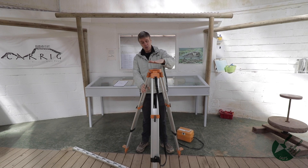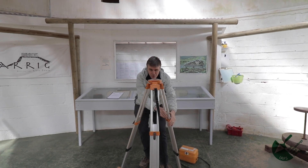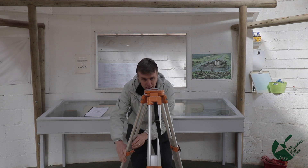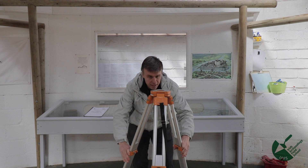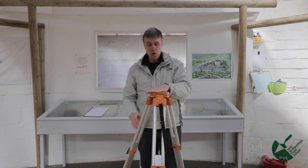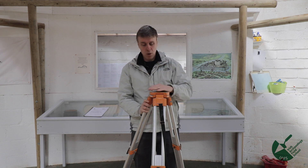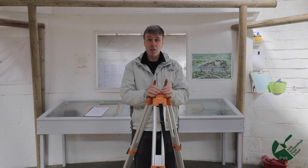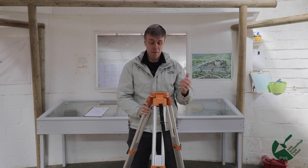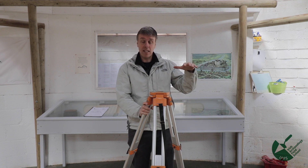Some professional surveyors take out a small spirit level and place it on top, but in an archaeological context it's fine to just level the base plate visually. I can see that's a little bit off level. I've set this up lower than my eye line — I'm not the tallest, but it's a good bit below. Archaeology is about good teamwork, and you always want to consider who the shortest person on site is, to make sure the whole team can use the instrument.